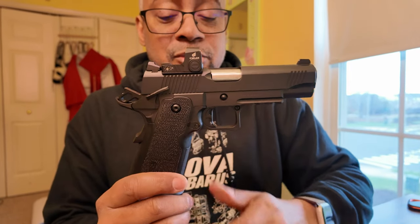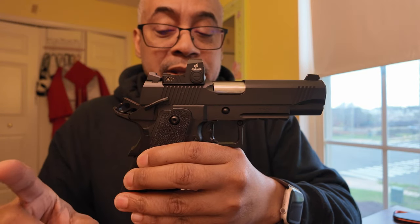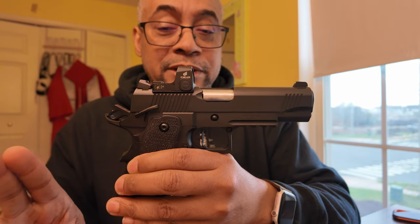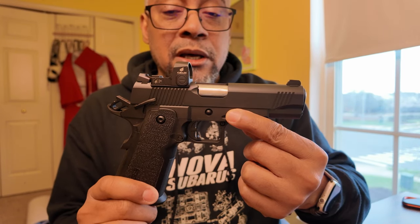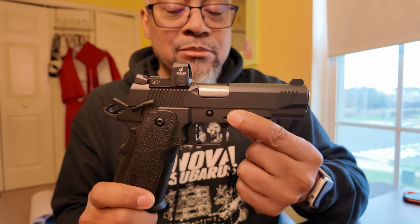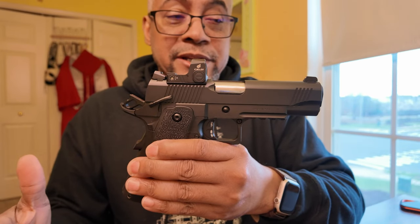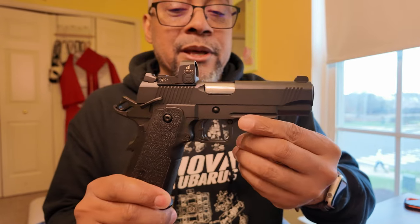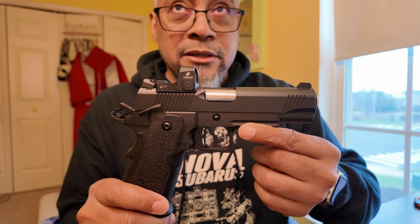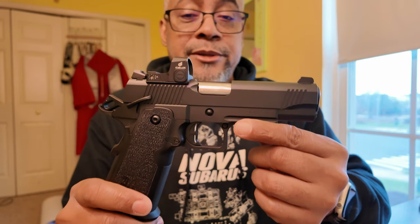We've made some changes to the gun. We changed the sear spring and added a mainspring — specifically a 19-pound mainspring. The sear spring is from EGW, an evolved sear spring. After the last range visit I still had problems with the trigger wall, so I bought the sear spring to see if I could negate that. It softened the wall a bit but didn't make it disappear, though I did see a significant change in trigger weight — it lost a little over a pound.